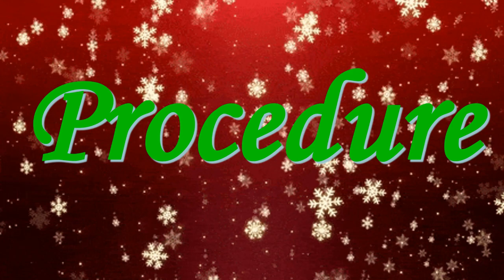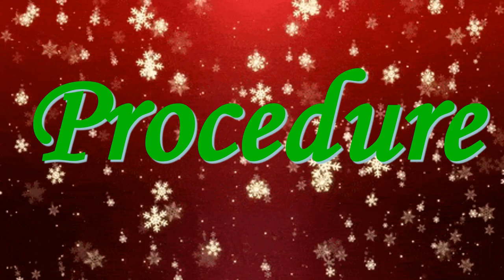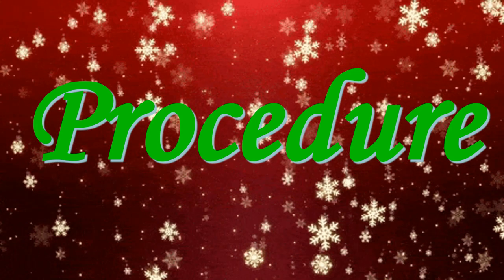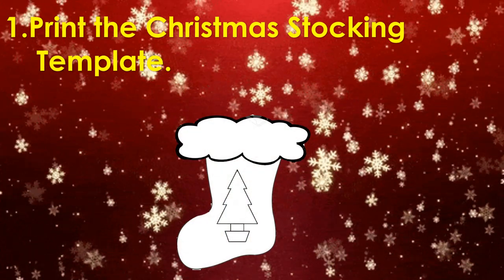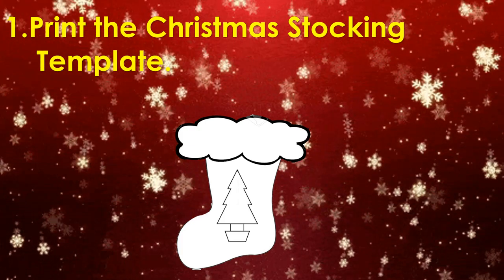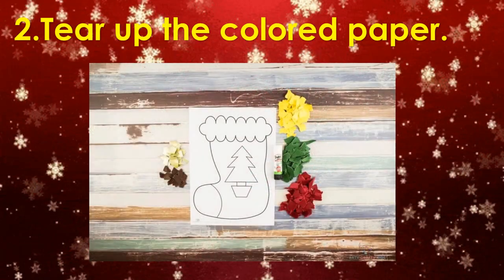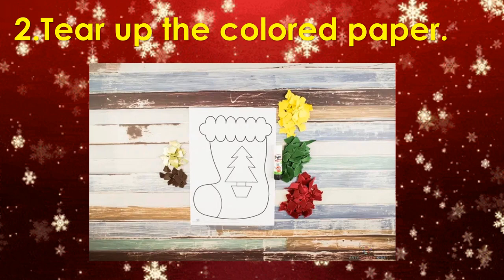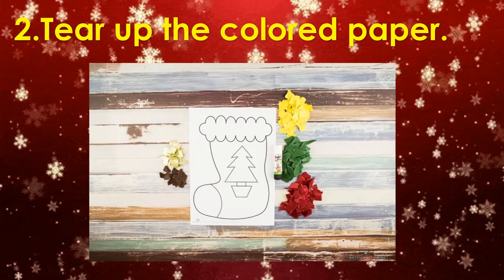Gather all your materials and I'm going to show you the step-by-step on how to make the Paper Collage Christmas Stocking Craft. The first thing you need is to print the Christmas Stocking Template. And next, tear up the colored paper into different shapes and sizes.